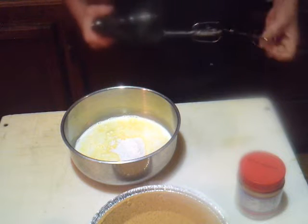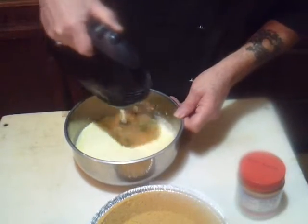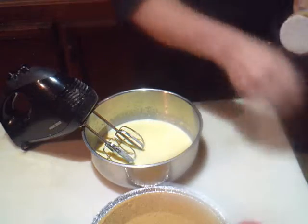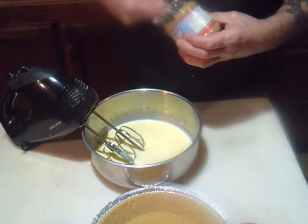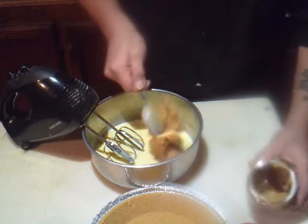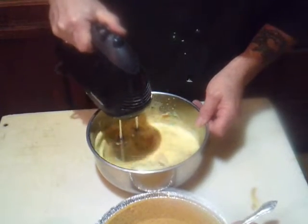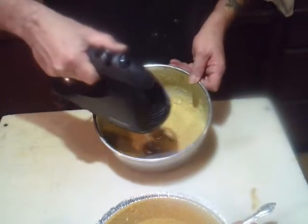Now we're going to take our trusty Black and Decker here and get this thoroughly mixed up. Before we get too far into this — this is a 10-ounce jar — I'm going to put about a half a cup of peanut butter into this pudding mix. Now you want to mix this — make sure it's mixed really good.